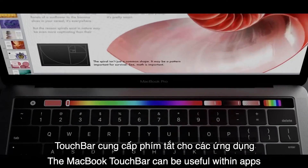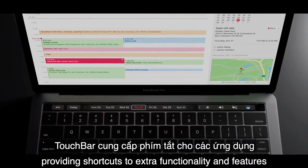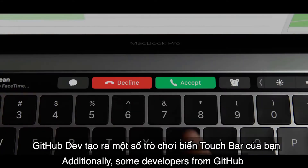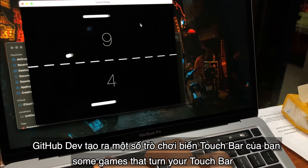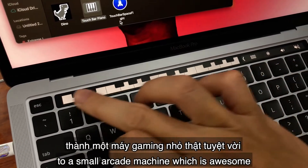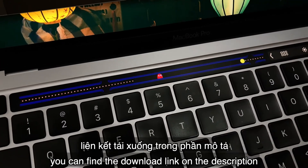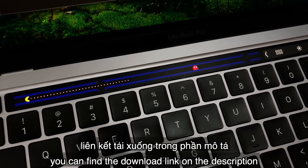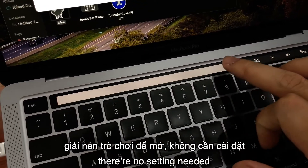The MacBook Touch Bar can be useful within apps, providing shortcuts to extra functionality and features. Additionally, some developers from GitHub create some games that turn your Touch Bar into a small arcade machine, which is awesome. All of the games that I'm going to introduce to you are free. You can find the download link in the description — just download and unzip the game to open, there's no setting needed.